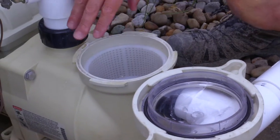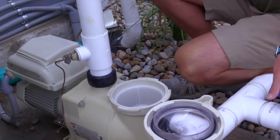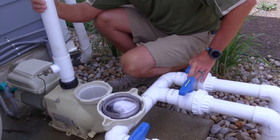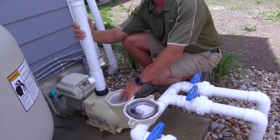Also, you'll hear that water draining right now. If your pump is high above your pool, it's always nice to turn off both valves from the suction line. That creates an air vacuum which will allow that water not to drain.